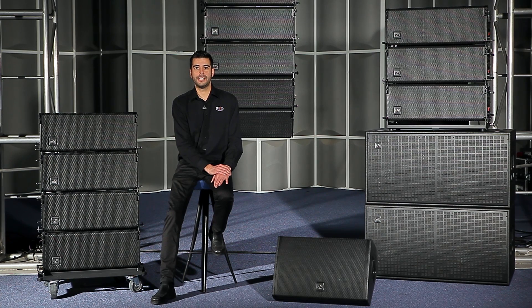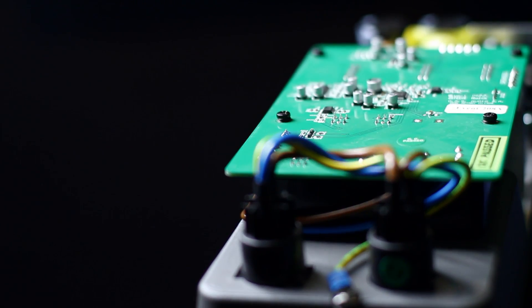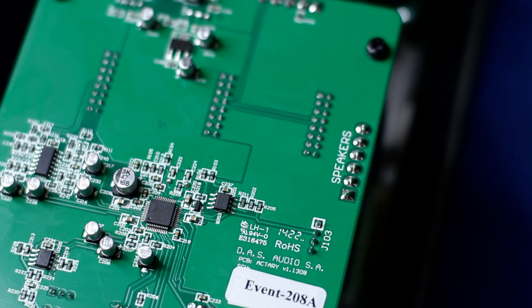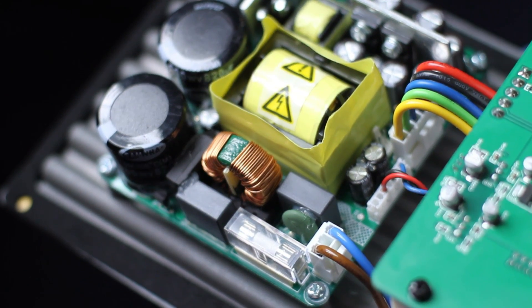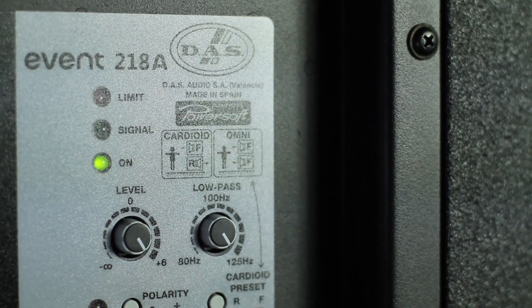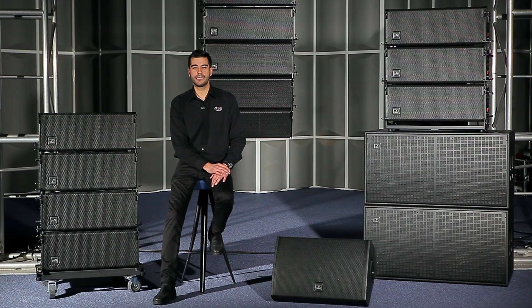At low frequencies, the speakers work in tandem for maximum power, each driven by a dedicated amplifier channel providing 360W peak output power. The amplifier is an advanced Class D three-channel amplifier with built-in DSP and both RMS and peak limiters to keep the components safe. Above the low frequency range, the advanced digital signal processing feeds the mid-signal to only one of the two low frequency drivers.